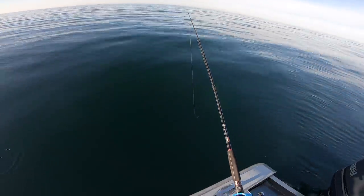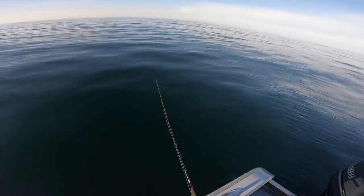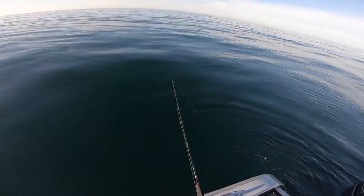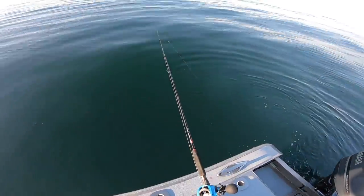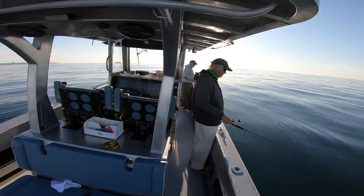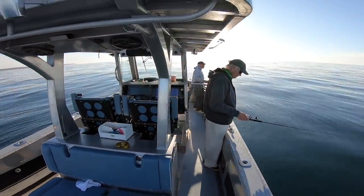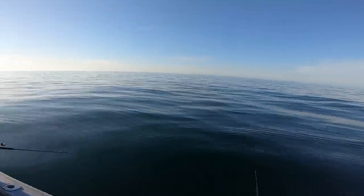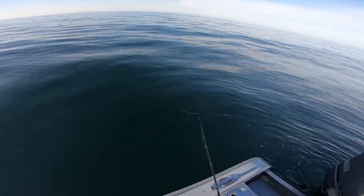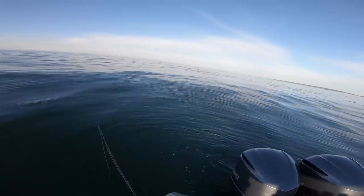My first Montauk video of 2020, and boy is it a calm day — it's like a pond out here. Water temperature is 55 degrees, still kind of cold, fishing not exactly on fire. I'm out with Rick and Jack up in the bow. We've had some slow fluke fishing on Peconic Bay, so we're going to see if we can do better here.